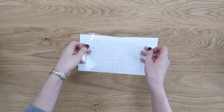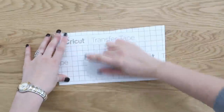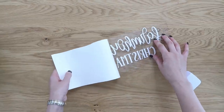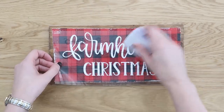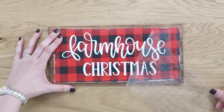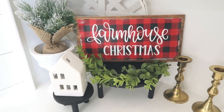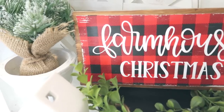I get so excited to create all of these Christmas crafts because it is my favorite holiday. I would love to know down in the comments below, what is your favorite holiday? You'll see this decal pop just instantly as soon as I put it over that pretty buffalo print in the back. I'm running my squeegee over that before removing my transfer tape to reveal my finished, inexpensive, quick and easy, handmade and custom wood sign.